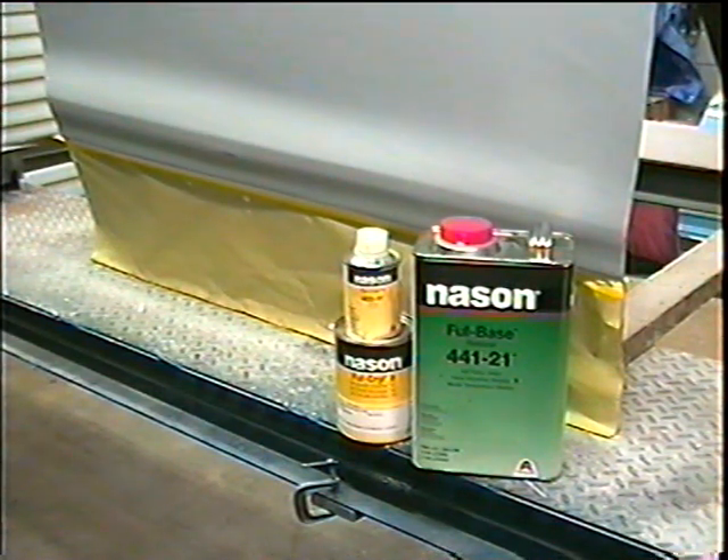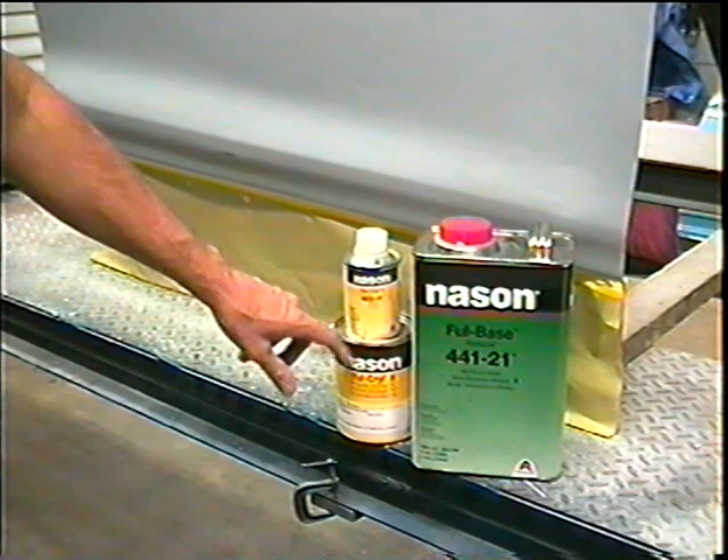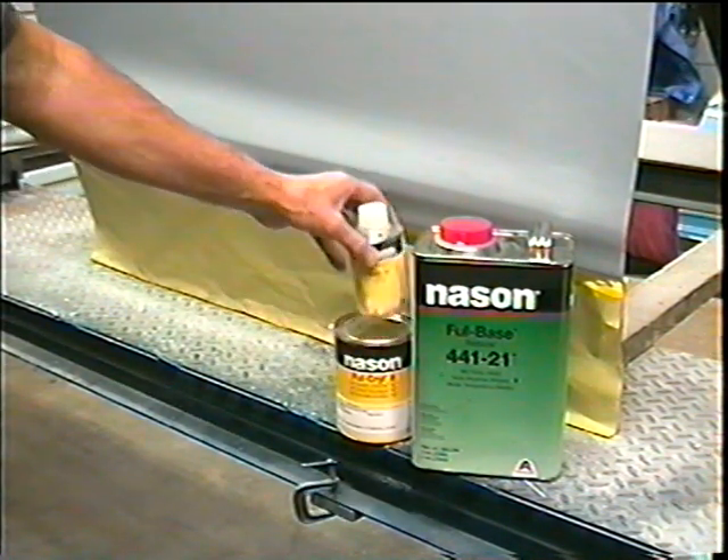Today we're going to put some paint on this door I've been working on. I'm going to use Nason Fulcro 2 — it'll be red — with the reducer and the hardener.